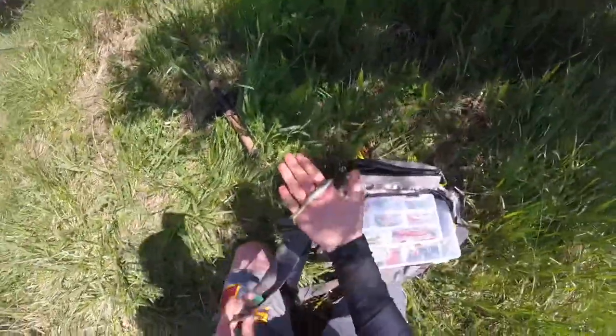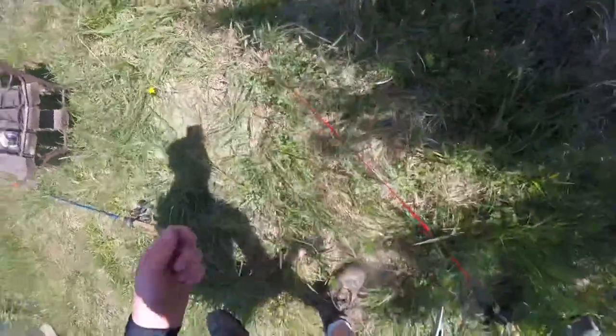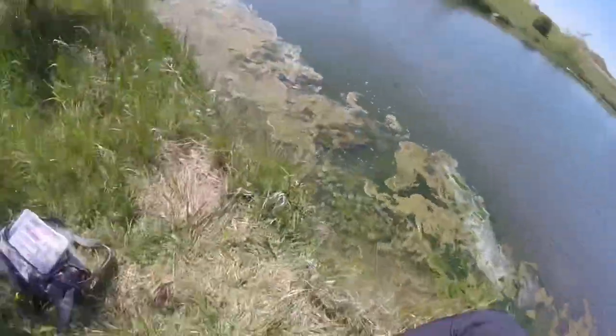We're switching baits to a Texas rig with a bigger swimbait than I'm using right now. The guy choked it and we have to basically rip it out, but it seems like he's doing fine. I don't see any dead fish around here.